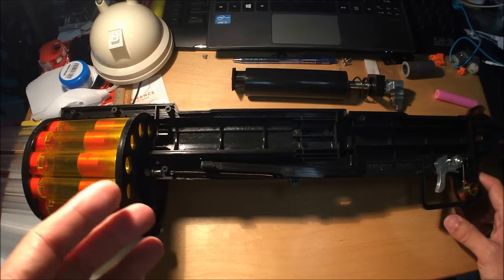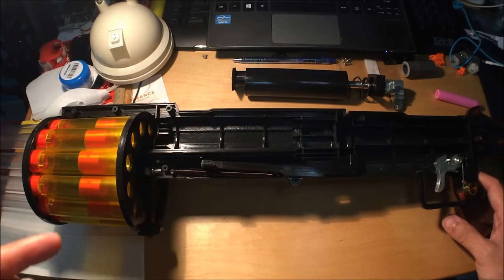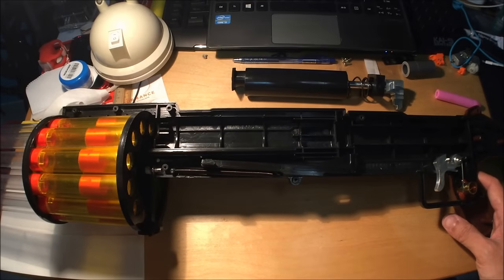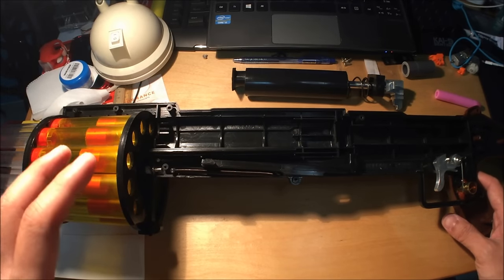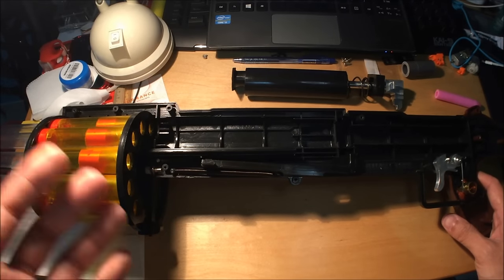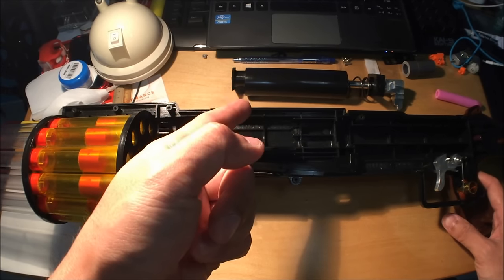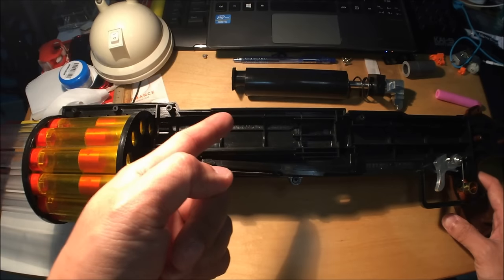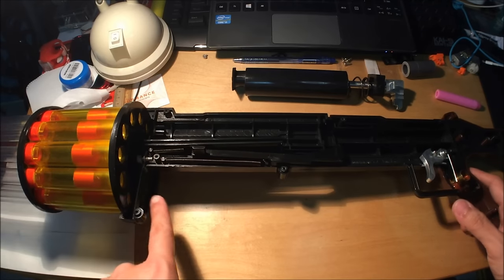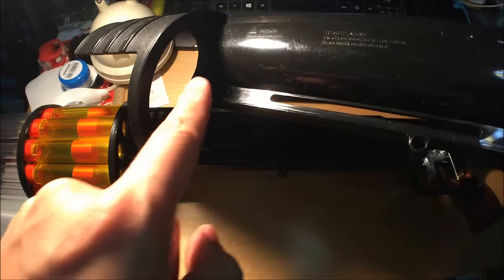Unfortunately, nowadays blasters are not made like this anymore — they have clip feeding, bolt sleds, moving breeches, and double seals on the plunger tube and breech. But this is a very simple, I would say primitive style of springer blaster internals, yet it's a really solid system. It's got a great plunger tube size — smaller than a Long Shot, but at least double the size of a Retaliator — and you get 12 shots with the ability to reload on the fly.